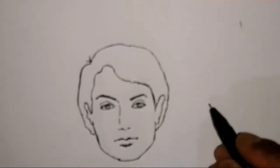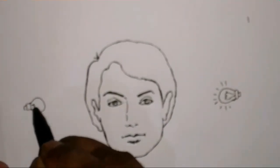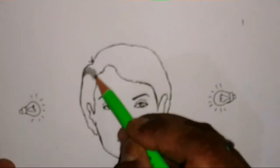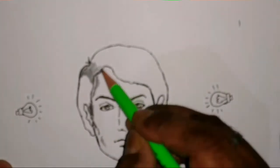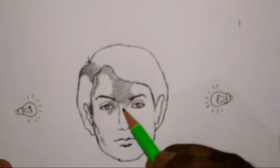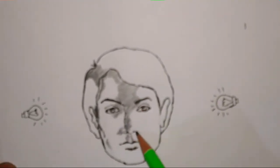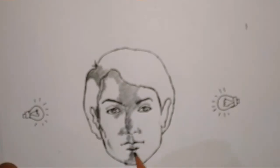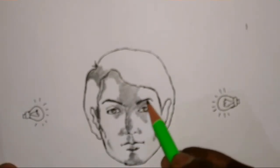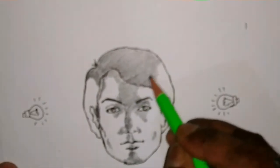This time we'll project the light from two different angles — that is from the left and right side of the face. We'll see a little bit of difference in the shading. You have to be very careful that the light is from both the left and right side. The shading will be done in the center only. That's it.